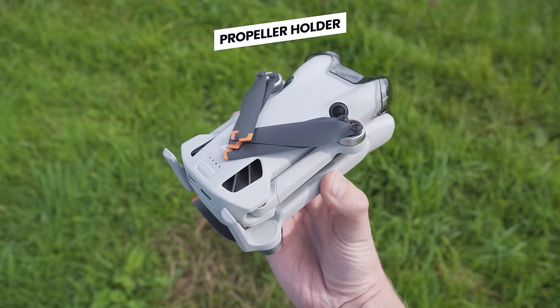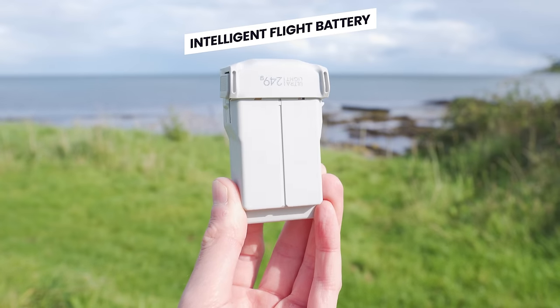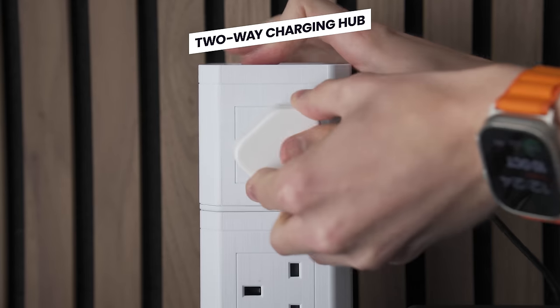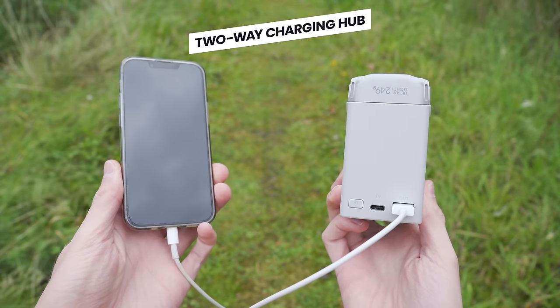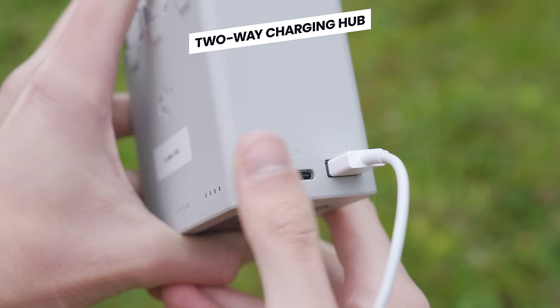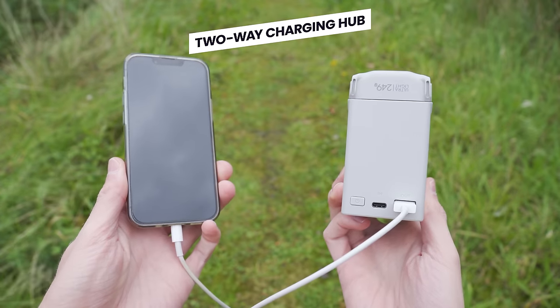The next item is the intelligent flight batteries, which allow the drone to have up to 34 minutes of flight time. Also included is this two-way charging hub, which you can use to charge the drone's batteries by connecting it to a power source. This is called a two-way charging hub because you can also use it as a power bank — with the drone's batteries inserted, you can attach it to a device such as your mobile phone and use the drone's battery power to charge that device.